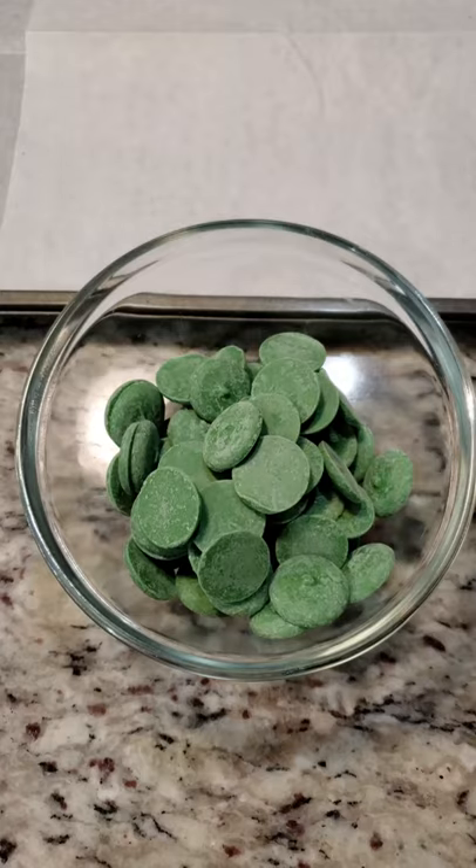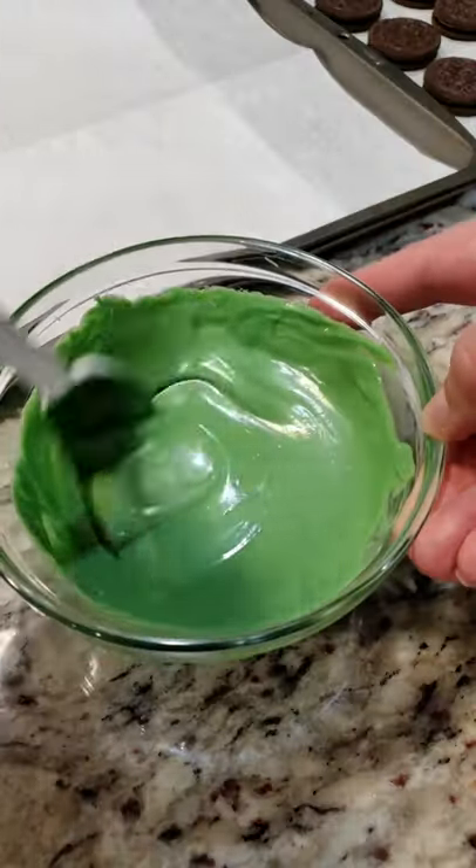Let's make some Valentine's kissing frogs. Melt your chocolate. Dunk your Oreos.